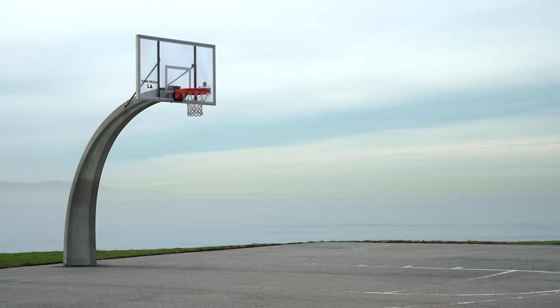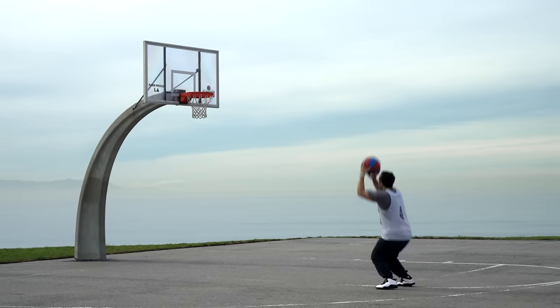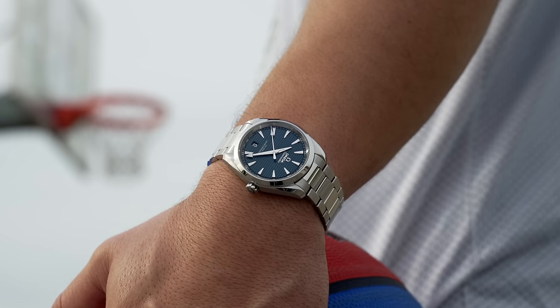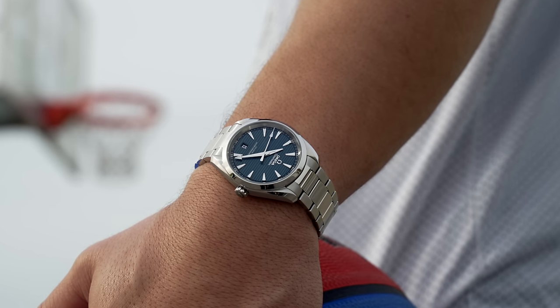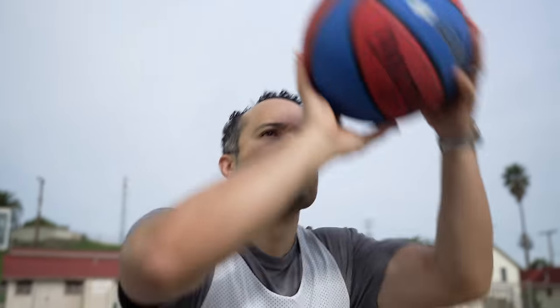There are quite a few non-diver stainless steel sports options out there from all the big brands. Here's a very popular one from Omega — it's the Seamaster Aqua Terra. I didn't go in the water with it; it's way too cold this time of year. But I did hang out near the ocean and shot a little hoops at a court overlooking the Pacific — close enough, right?